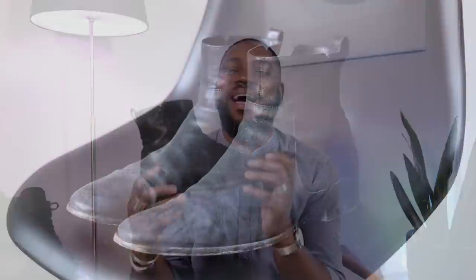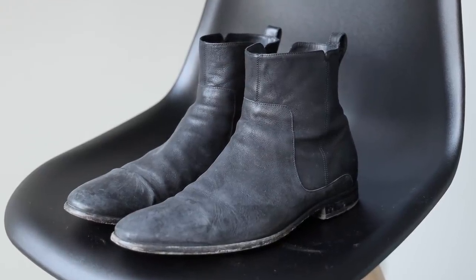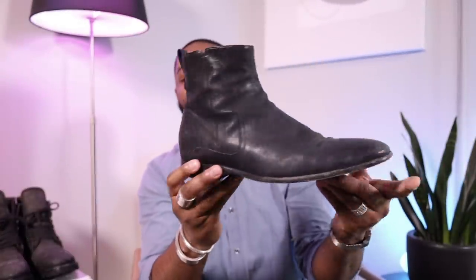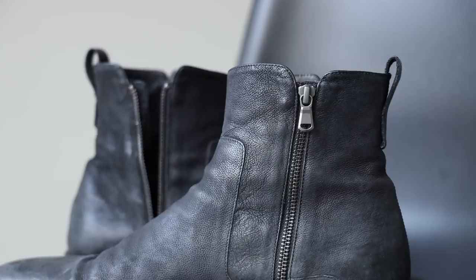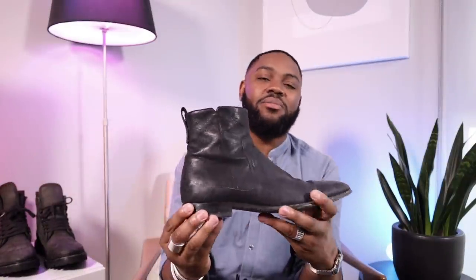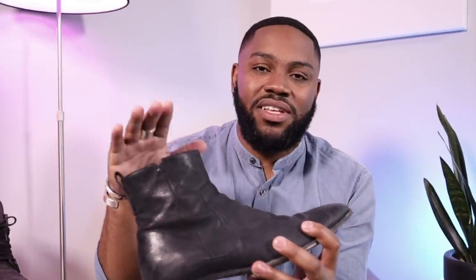Last but not least, we have the Andes boot by Vince — probably my oldest boots, I've had them almost four to five years. They're just my kick-around, easy-to-wear boots. You can see the heel is worn and slanted because I've worn them so many times, but they're super high quality and lasted a long time. Highly recommend getting boots that are already a bit distressed so you don't have to worry about keeping them clean. I found some alternatives close to these linked in the description.